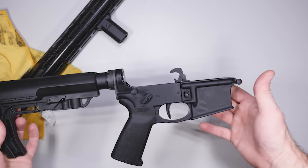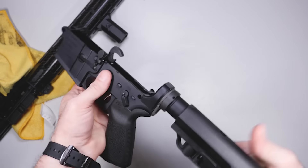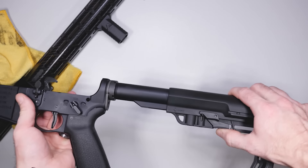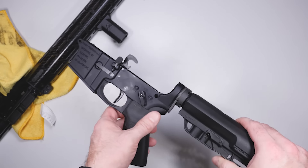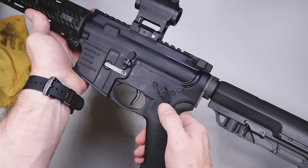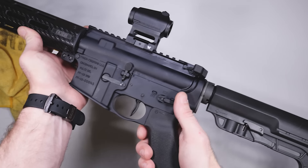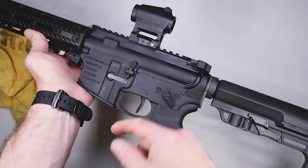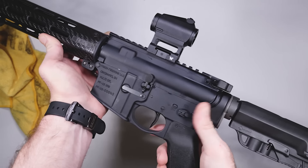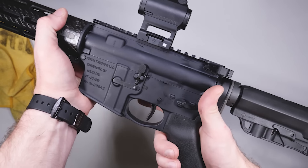On the lower receiver there's not much as far as making it lightweight, aside from the Mission First Tactical Minimalist stock, which I love — I've had two of these on other rifles. I found it fascinating that they didn't skeletonize the lower. There's also a Radian safety selector currently in 45-degree mode, though it's configurable to 90 degrees. I've never liked aftermarket safety selectors before, but this one is amazing.